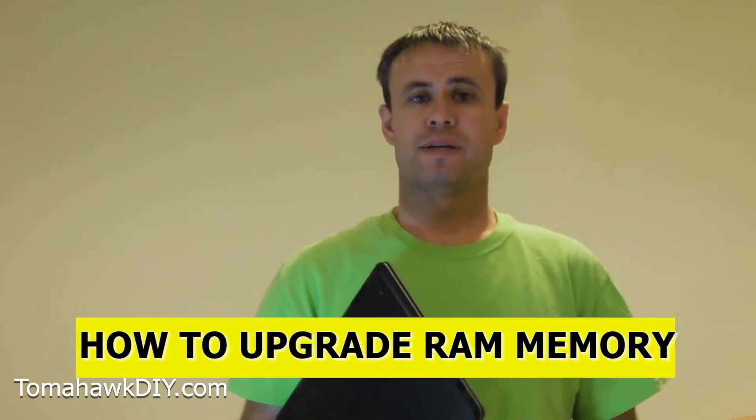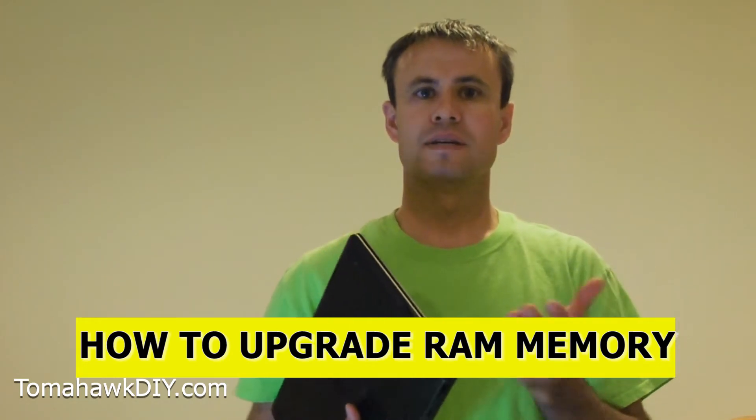Today I'm going to show you how to upgrade your memory. So if you need some more RAM and you want to get your computer speed moving up, I'll show you how to get in here and replace it. It's not very hard.